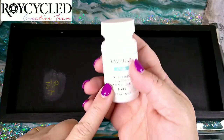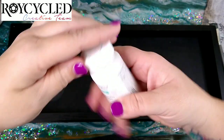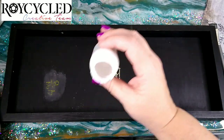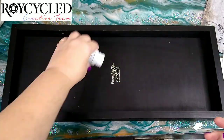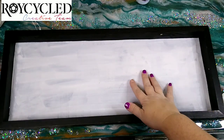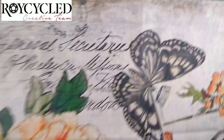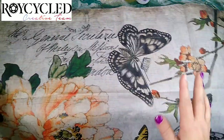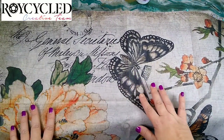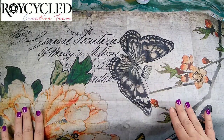The next thing I want to do is paint the background with white chalk paint, so I'm just going to open this up. Once that's dry we can move on to adding our first layer. The first layer is going to use this Royce Cycle tissue paper — this is called Butterfly Floral.